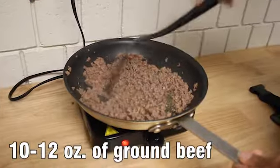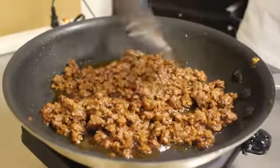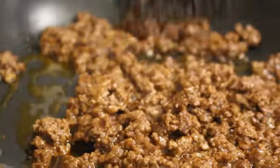We start with 10 to 12 ounces of ground beef. Put it into a frying pan without draining the liquid from the meat, bringing it to a boil. Add taco seasoning, reduce the heat to a simmer for five to six minutes, and leave it until the sauce thickens.